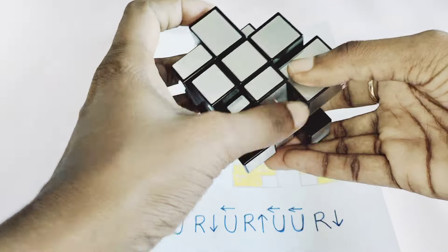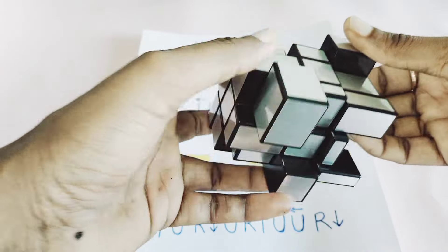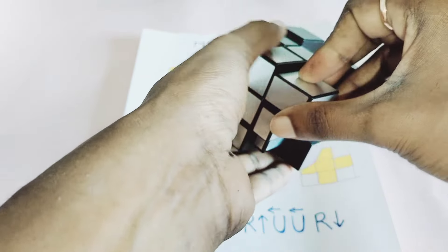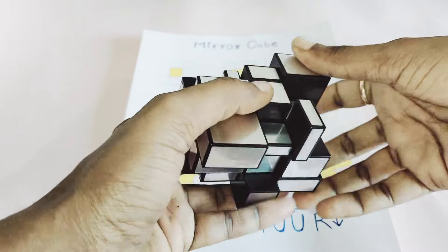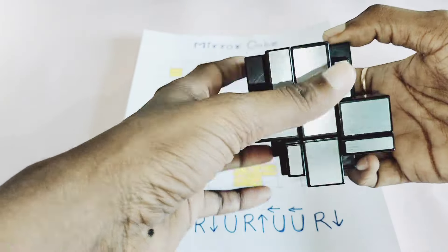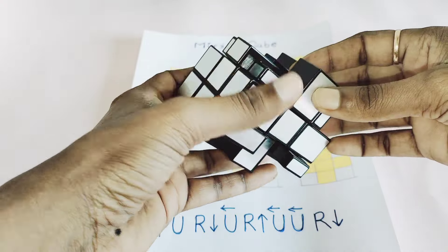Now I have to solve the corner pieces of the first layer. I need to check the proper pieces — this corner piece goes over here. I will align my center properly. Now rotating back — my center gets aligned. Now you can see my first edge gets solved.